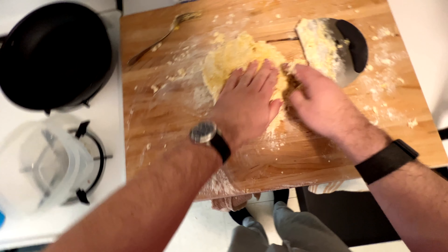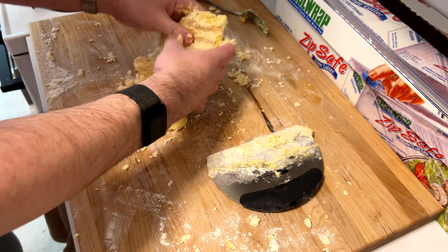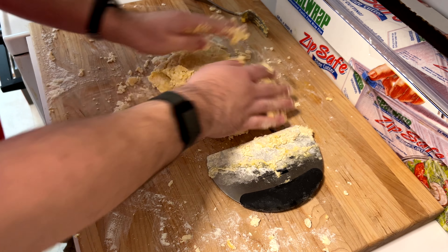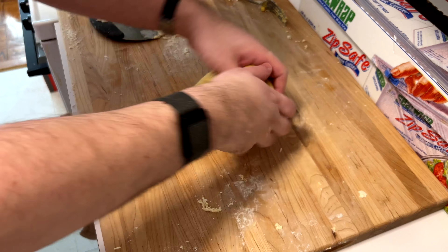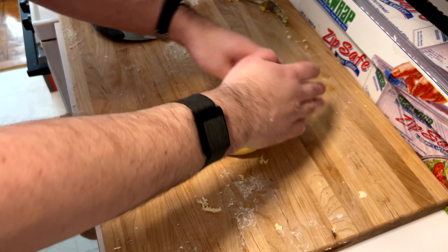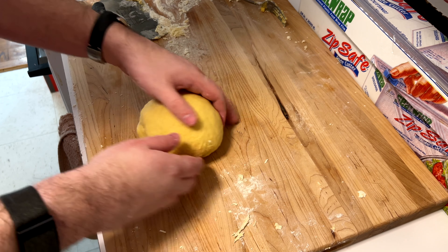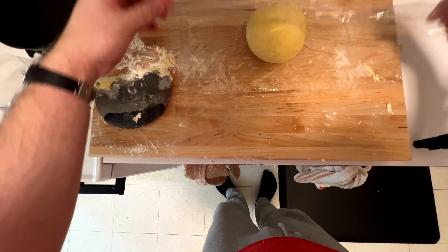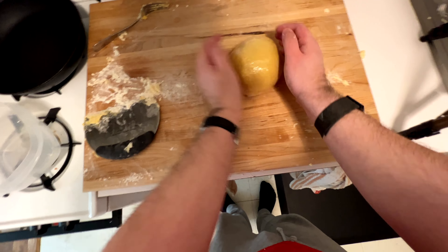Keep mixing that all up. Once you get to this point, take the bench scraper away and start using your hands — work it. You'll start to feel when it gets to the point that's acceptable. It starts to become real nice and glossy and beautiful. Keep working it for a couple minutes, then we're going to let this sit for 15 minutes, wrapped in some saran wrap, before we come back to it.